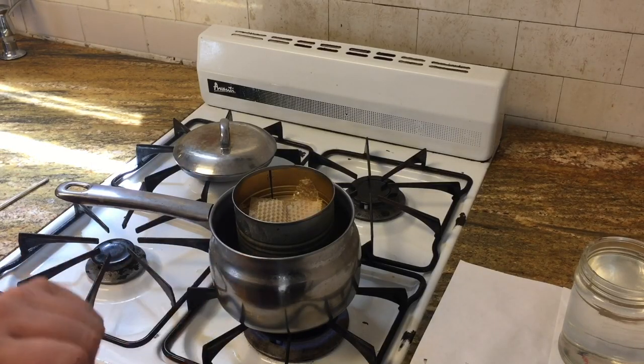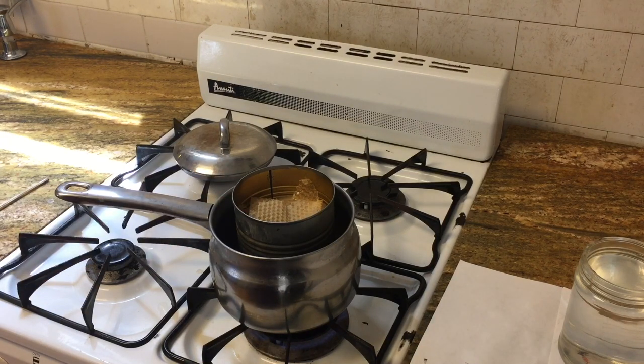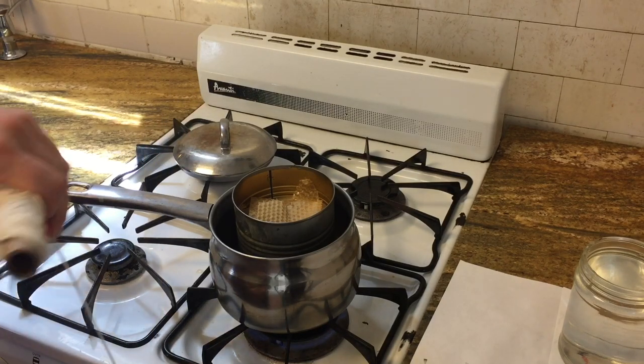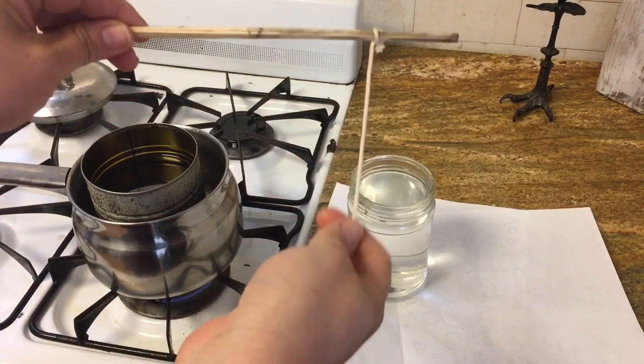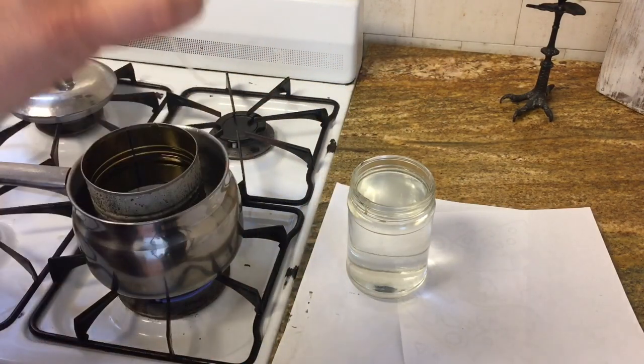Fill the bottom of your double boiler about halfway with water and the top with wax. Heat your wax until it's completely melted. As you work, keep an eye on the water level in your double boiler and add to it if it gets too low. Then cut your wick to size. Keep in mind that your candle will only be as long as the depth of your melted wax.